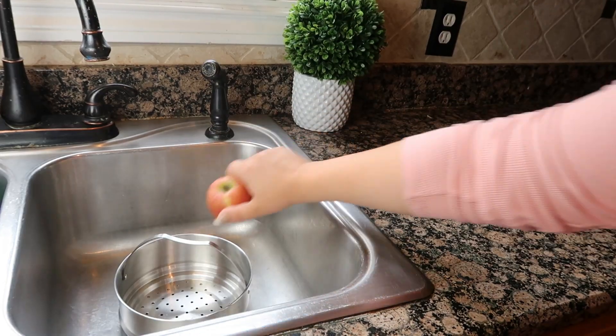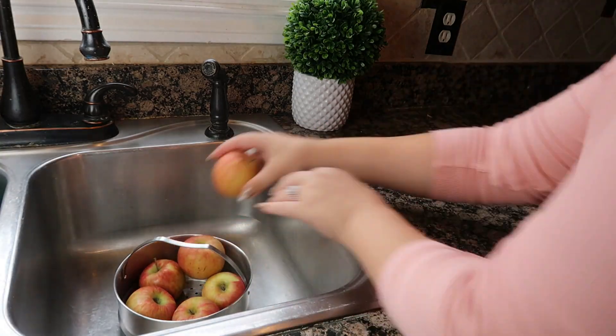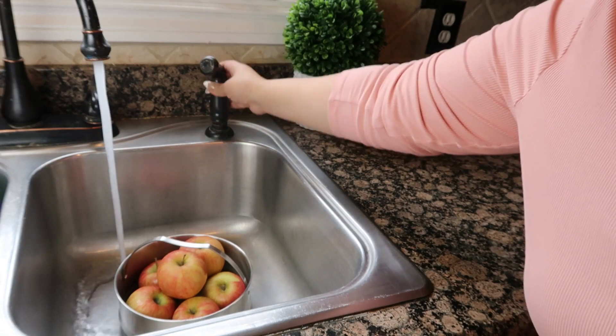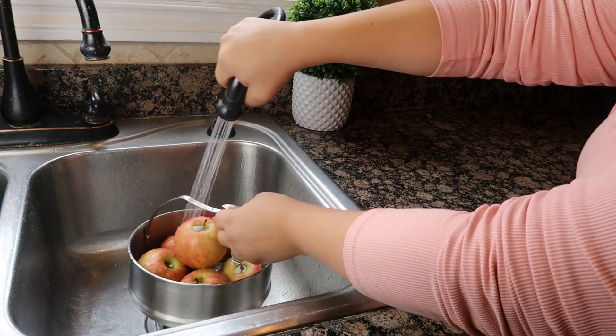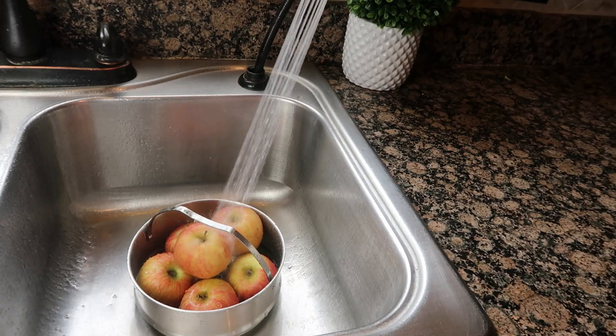In today's video, I want to show you this amazing hack that I wish I knew sooner. I'm going to show you how to stop a cut apple from going brown in a lunchbox or snack container. When I first tried this and saw how great it worked, I was shocked. Now I do this hack every time I pack my kids' apples for school.